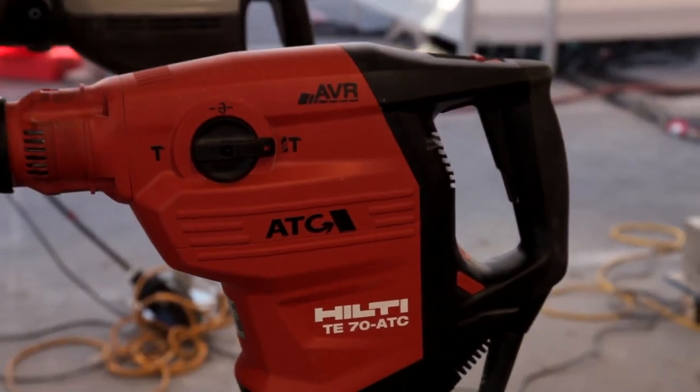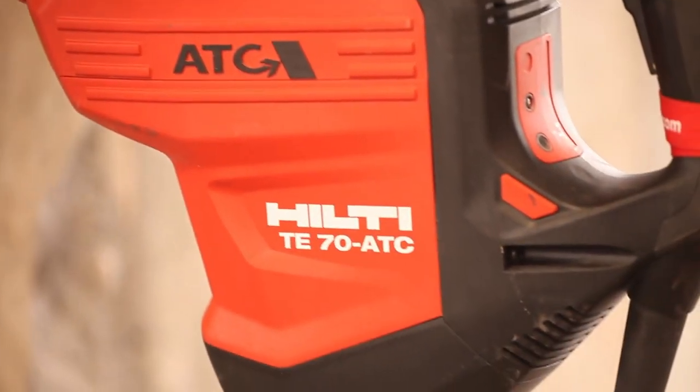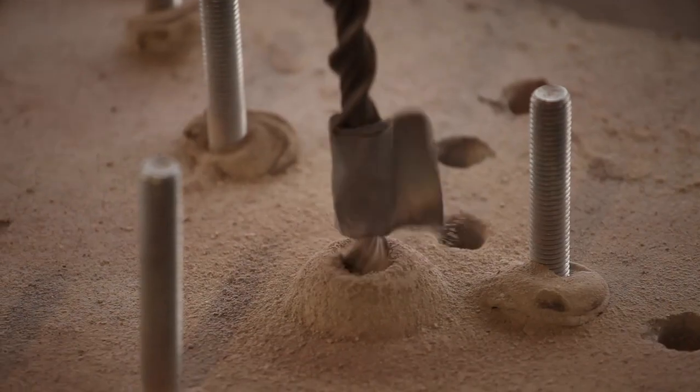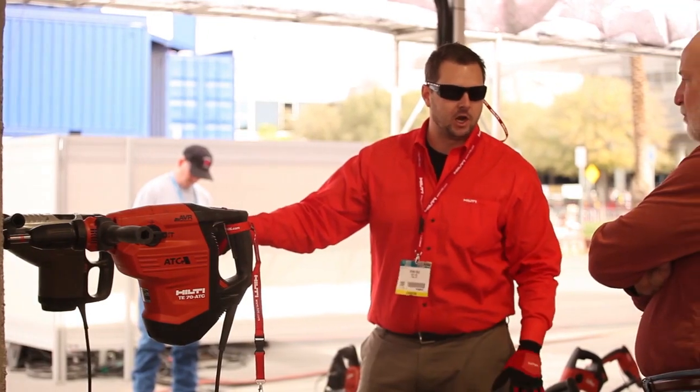With the third generation of TE70, some upgrades we've made include adding AVR to this tool, reducing vibration by more than half, as well as improving drilling performance by increasing impact energy by more than 10%. The TE70 ATC AVR now drills up to 40% faster than its competition.